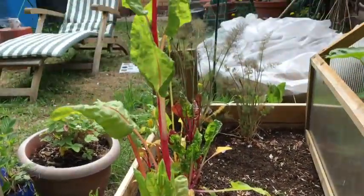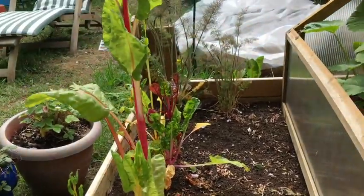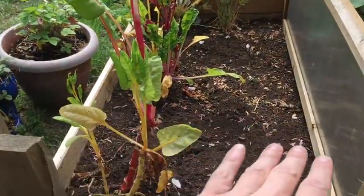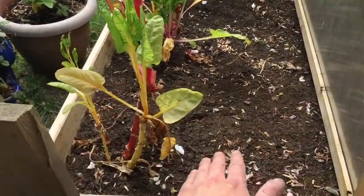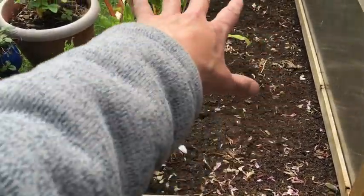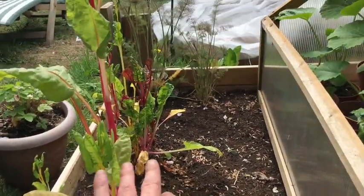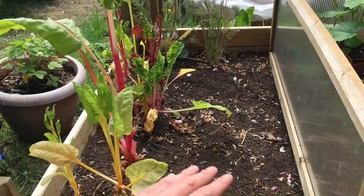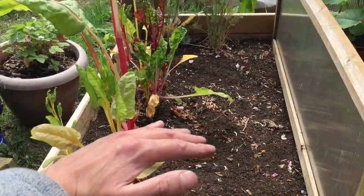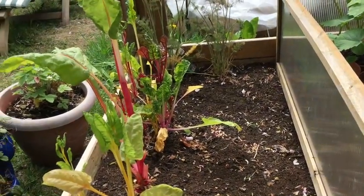Just before I pull these out of the ground, I went and checked online and did some research. People are suggesting that if I cut these off an inch above the surface, there's a good chance they will regenerate. So I've got a bit of time to spare to allow them to do that and see if it happens. I'm going to cut these off an inch from the bottom and see if they regenerate.